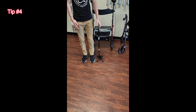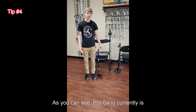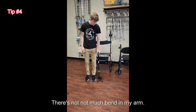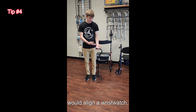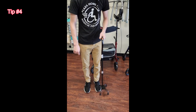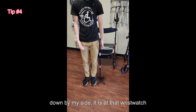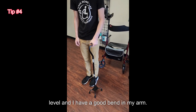Now let's talk about where to adjust the height of a cane. As you can see, this cane currently is pretty low — there's not much bend in my arm. You generally want to have it where you would align a wristwatch. So I will adjust it to there, and now if I put my hands down by my side, it is at that wristwatch level and I have a good bend in my arm.